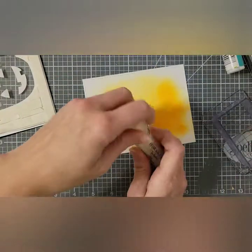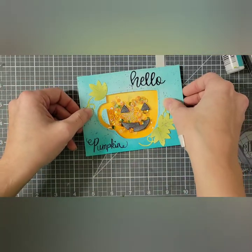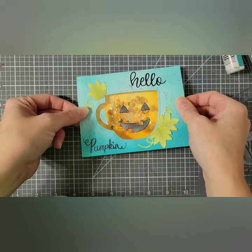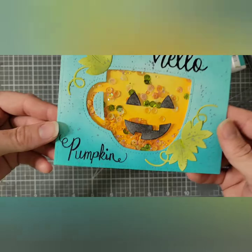I already have my sequin mix ready, and I did decide to add some little micro beads to the center — I keep seeing one of my crafty friends do this and decided to give it a try. It does make a nice noise when it shakes. Now after I remove all the adhesive backing, I am carefully lining this up — this worked way better than I was expecting, I usually mess that up. And then my shaker is complete.